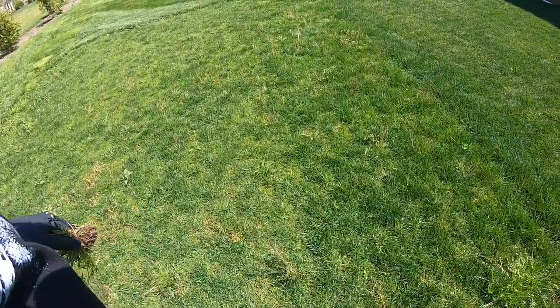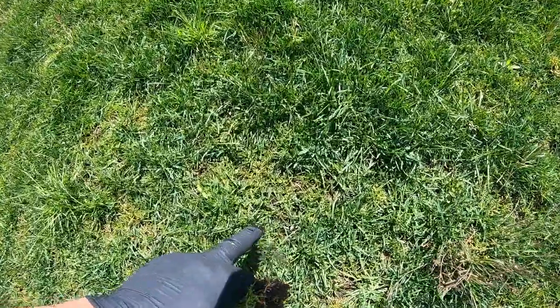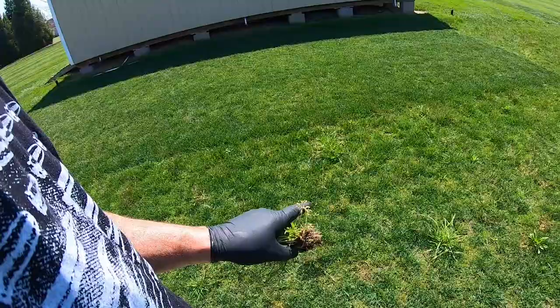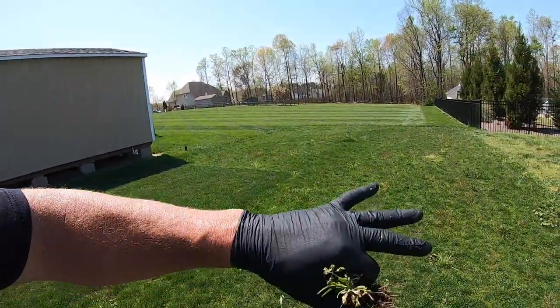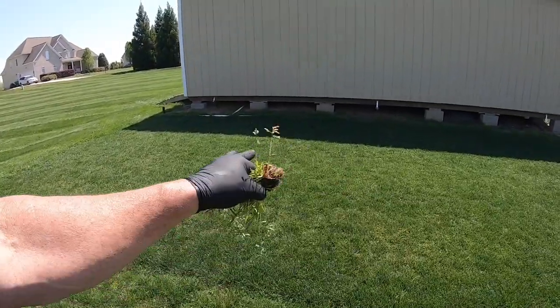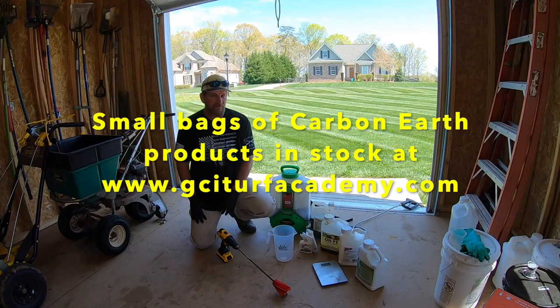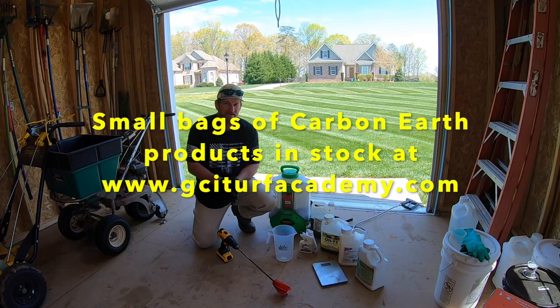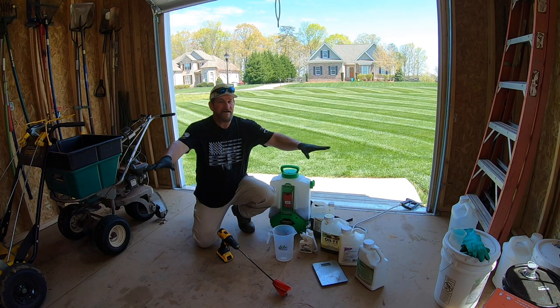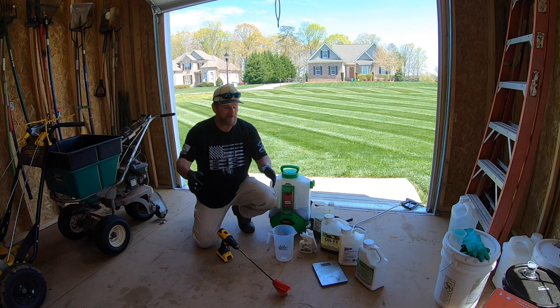One of the cool things about Kentucky Blue is it has a spreading type habit. See these little thin areas right here? In about one month from now, this entire area of turf is going to look remarkably similar to the thicker sections. What if you're a fan of granular fertilizer and you'd much rather do a granular? Well, that's completely okay. The process just goes from a one-step application to a two-step application. Spread your fertilizer first, go ahead and get your fertilizer out.